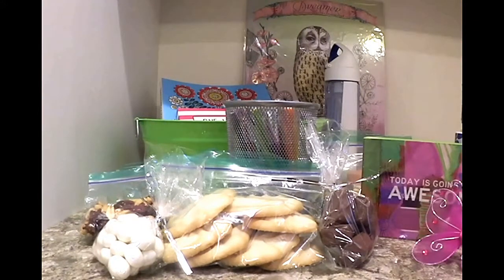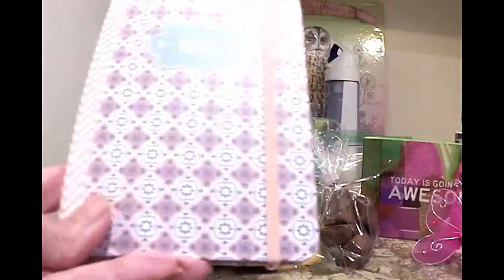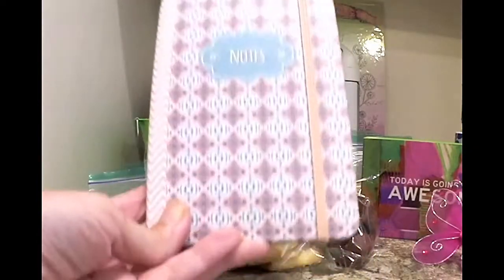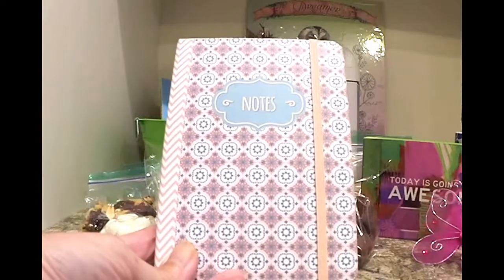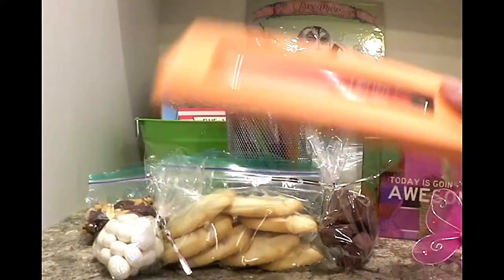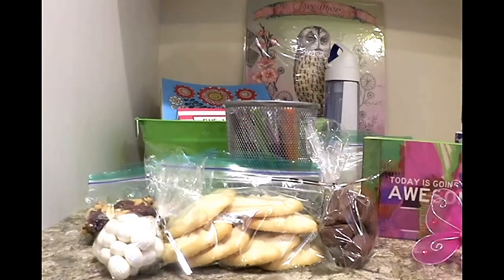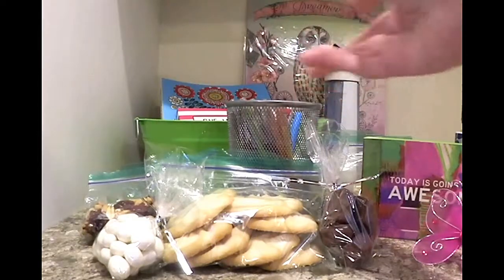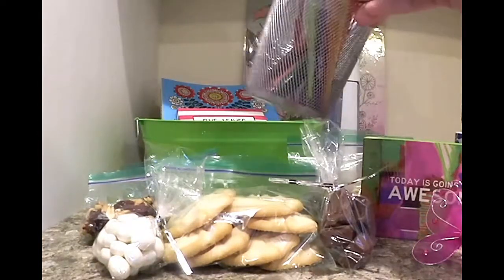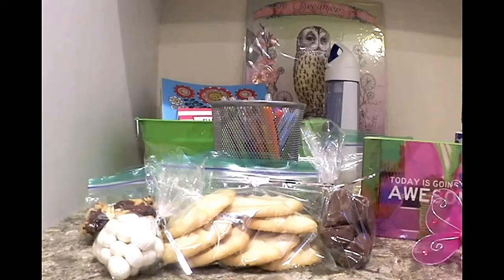For her to write any notes, her feelings, or anything that's going on, I got just a simple lined journal, and then a pen. The pen just says 'I got this,' so I thought that was nice. And then I got some different markers and gel pens, and I put them in a pen holder cup that she can use.